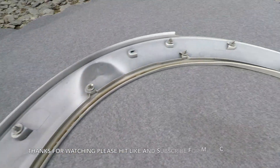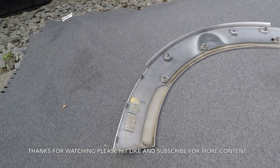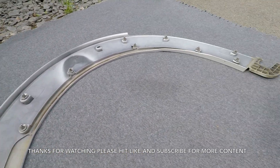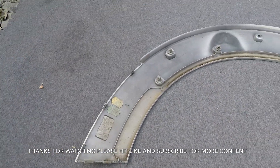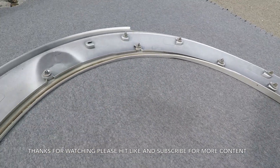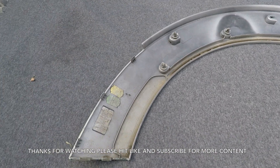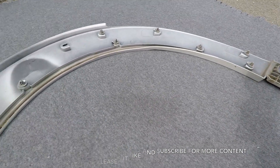You can see that's how it attaches, and all you do is reverse that process to fit the arch back to the car. It's the exact same process on the passenger side, so I'm not going to bore you with doing it a second time. Hopefully you found this video useful - whether you've got a damaged arch or want to color code them, this is a quick and easy process.